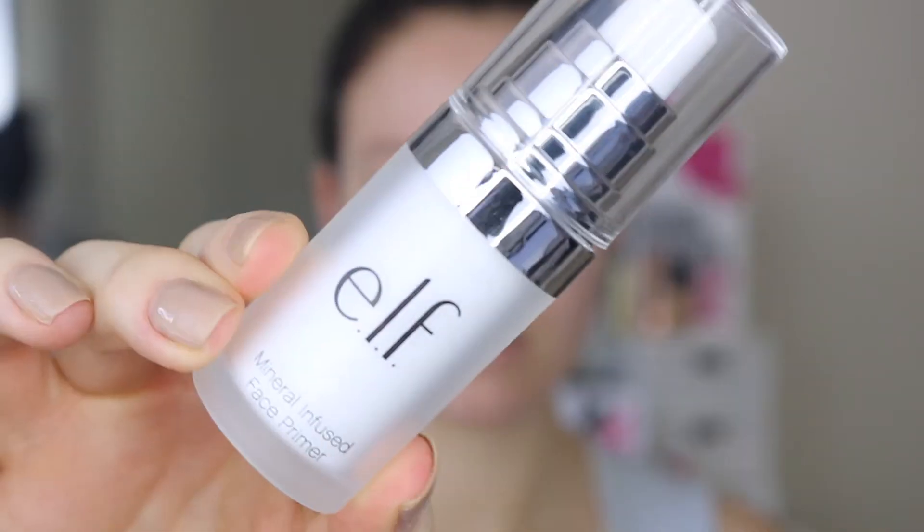Hi guys, we're just going to jump straight into this kind of first impressions, starting off with the e.l.f. Mineral Infused Face Primer.